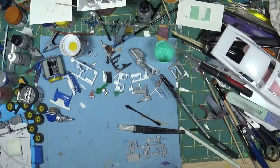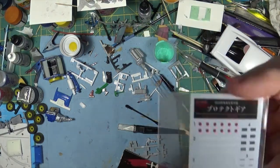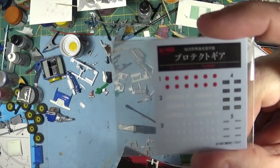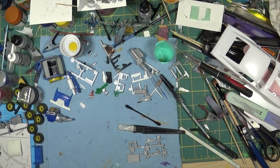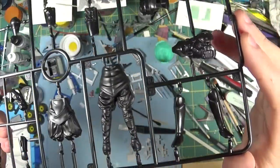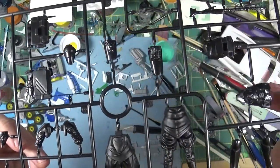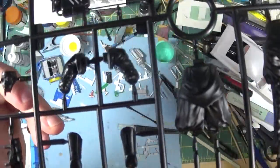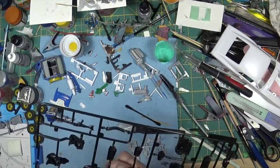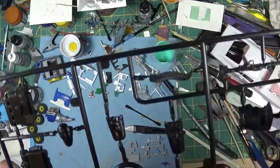Here are the decals - they're just markings, and those red circles are the eyes for the gas masks. The single sprue for the kit - as I said there are three of these, all three are the same. Very nicely detailed, nice bullets there as well.